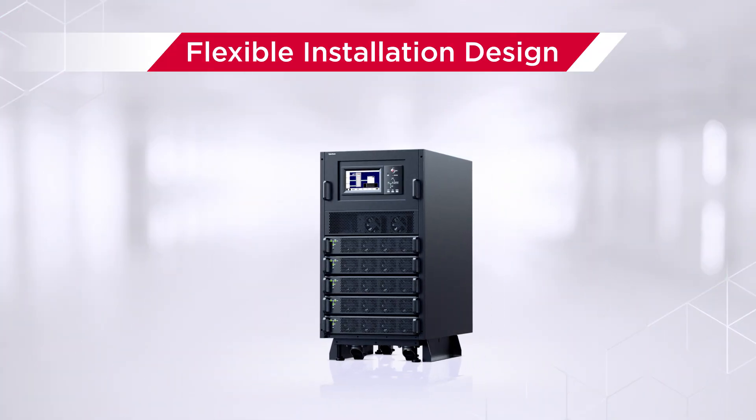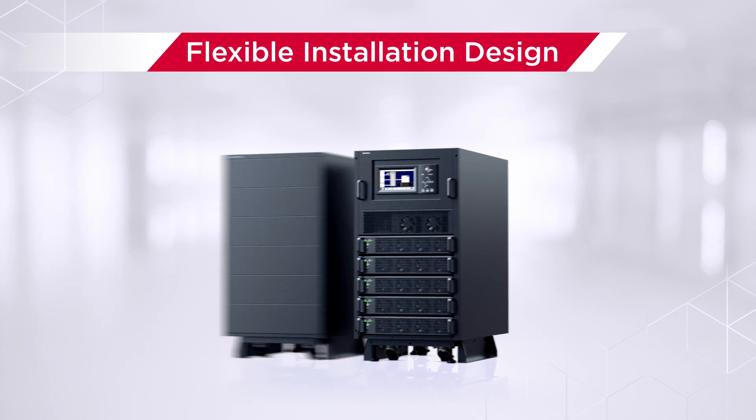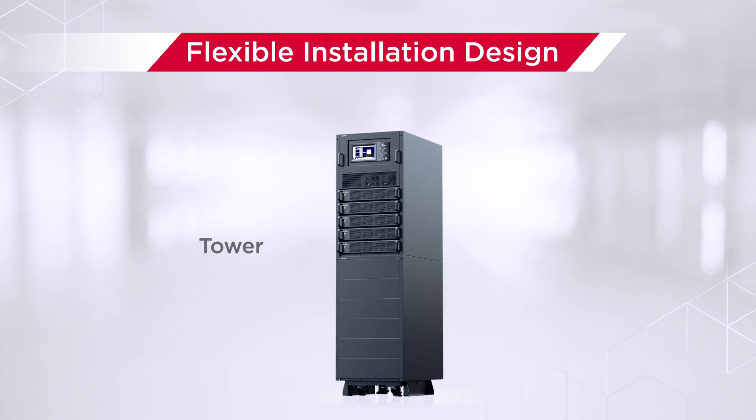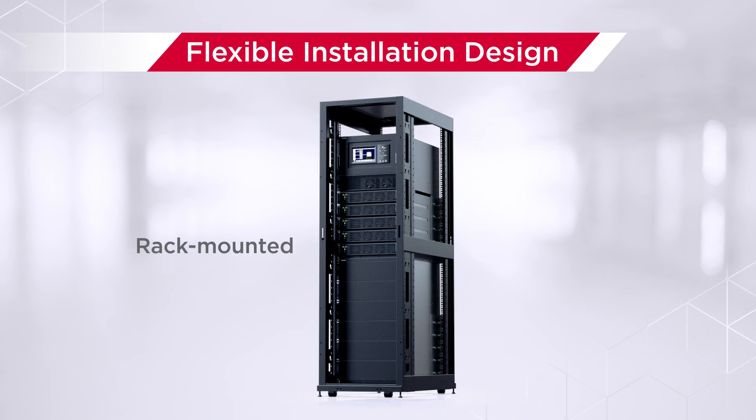The new modular UPS three-phase series features flexible installation design, allowing UPS systems and battery cabinets to be configured into side-by-side tower or integrated within a rack to satisfy users' various space requirements.